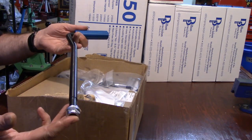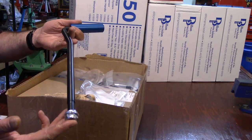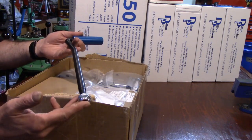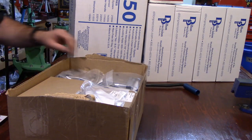Honestly, this is a must — the roller handle, it's a must. Before I had it I wouldn't have thought so, but once you have it you'll never go back to the ball handle.